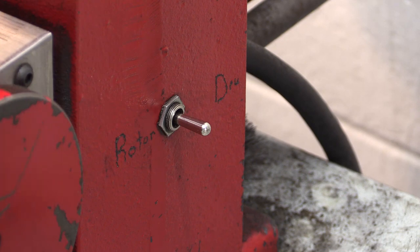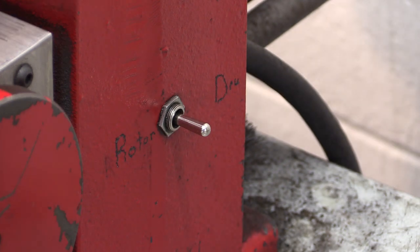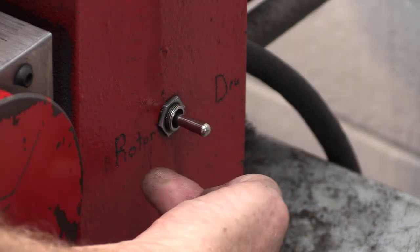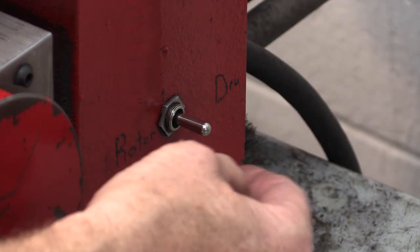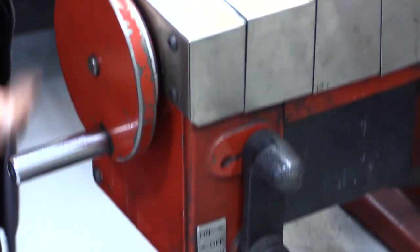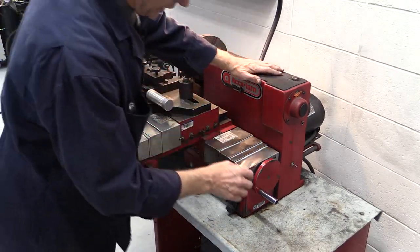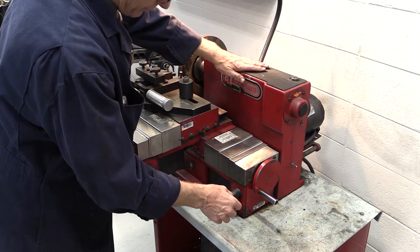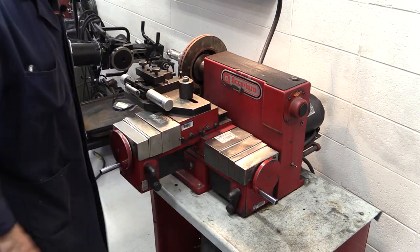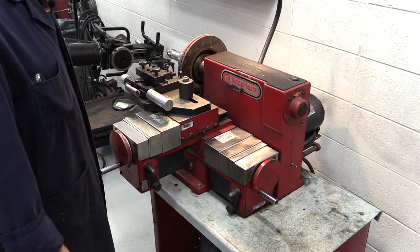I've moved to the other side of the machine, where there's a switch. It's critical that we select the correct mode. What we'll do today is resurface a rotor, and that enables the automatic feed to work when we engage it. If I wanted to resurface a drum instead, it would take a different attachment, and switching to drum mode allows the automatic feed to engage and feed the machining process for that application.